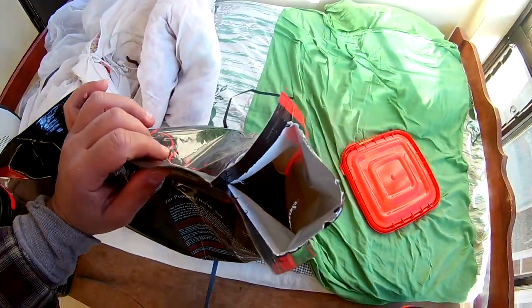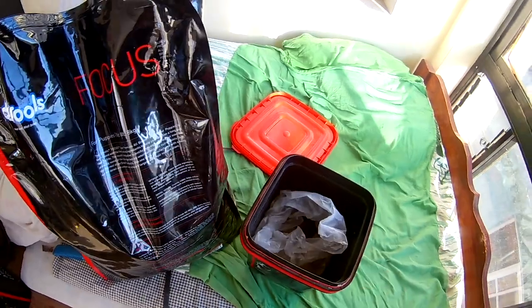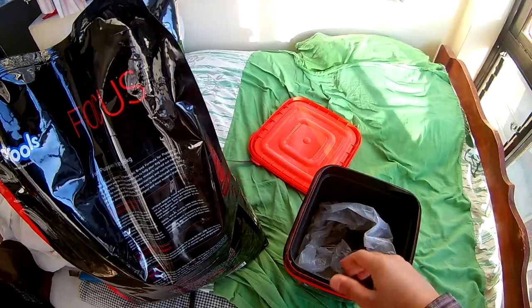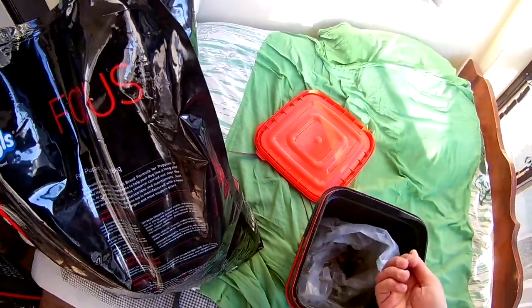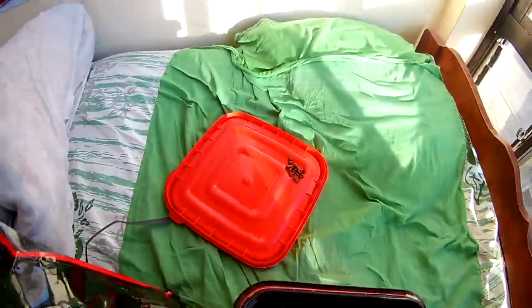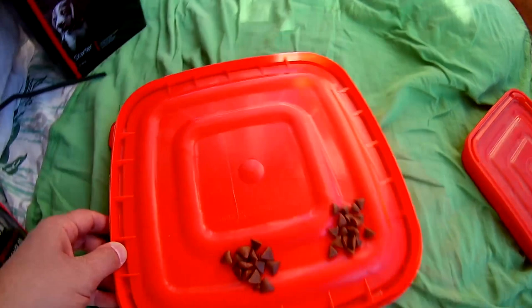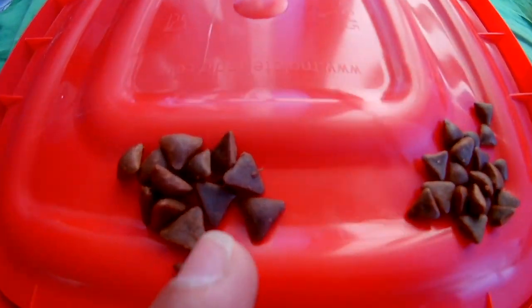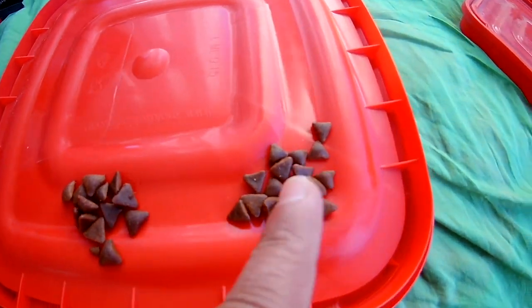I can see and smell the kibble grains from here. For comparison, I also have the Starter Focus, which is about 2.6 kg. So let's compare the grains — this is from the Starter, and let me take out some grains from the Puppy one. This is from the Puppy one and this is from the Starter one. As you can see, the Puppy kibble is a bit bigger than the Starter.